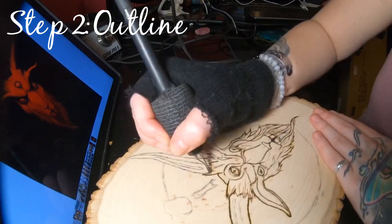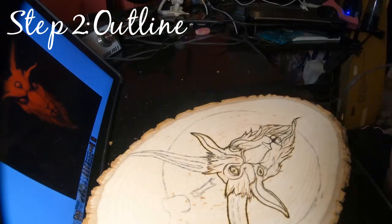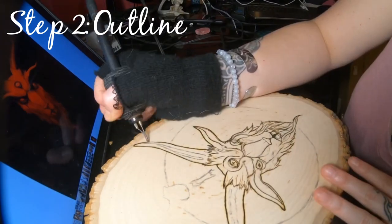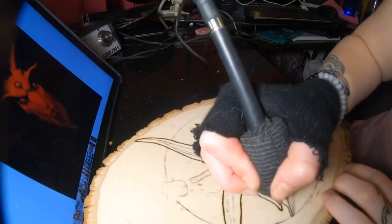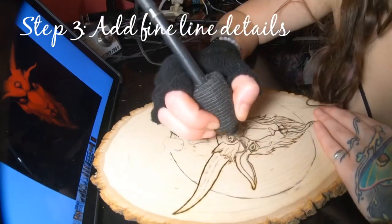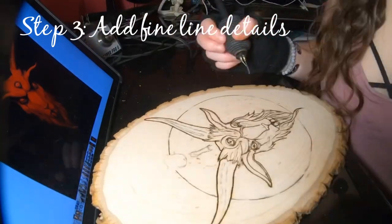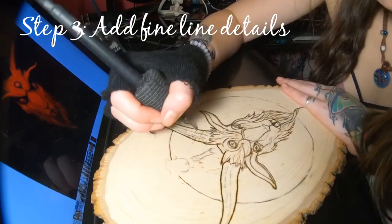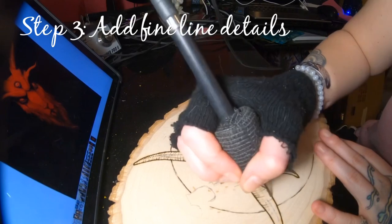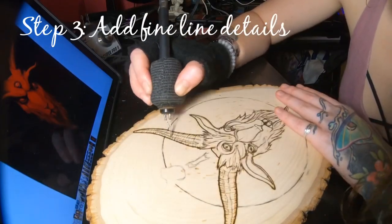The beautiful thing about pyrography is that you can add as many little details as you want, especially with the very small ballpoint tip from Coldwood Burners that I was using — I can get tons of fine details in with that. Here I'm doing some more fine lines in the horns. Trust me, that extra time you take on little details — your customers will notice and appreciate your work that much more.